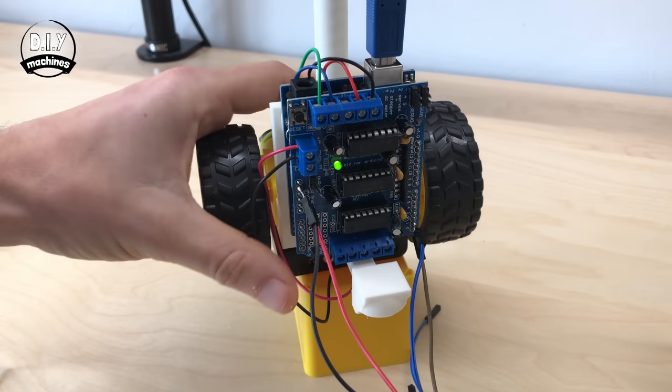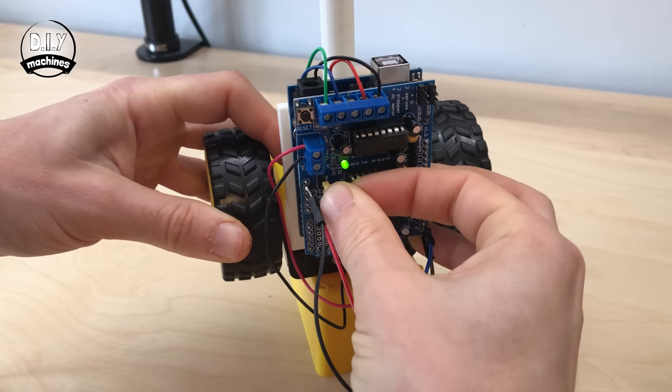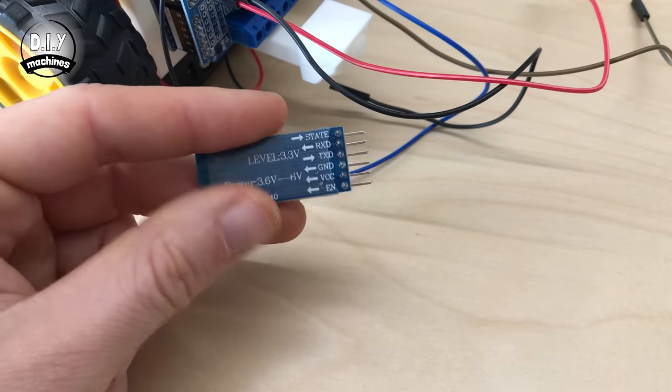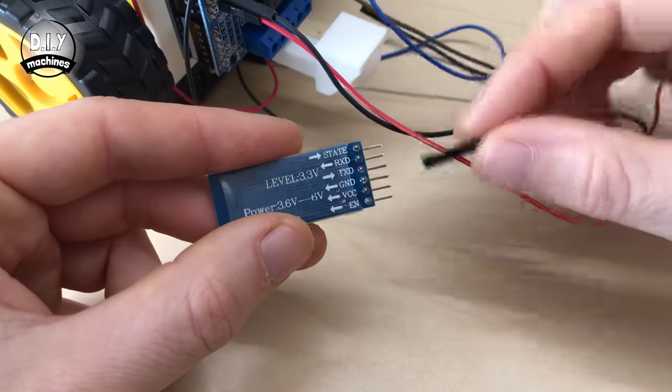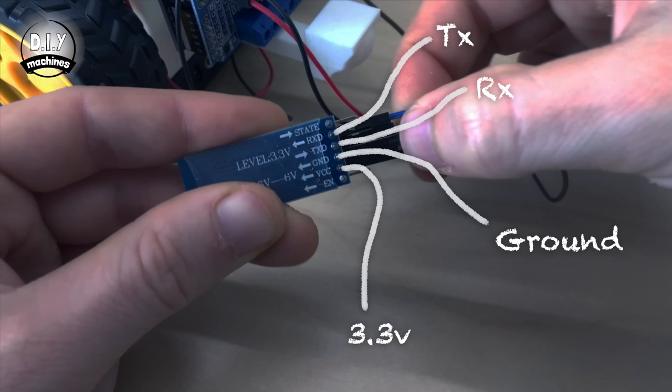Now that we've completed programming the Arduino, you can unplug the USB cable and then put the jumper back in place. Now I'll connect the HM10 module to the wires we soldered to the motor shield earlier. This shows you which wire connects to what.